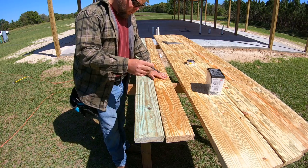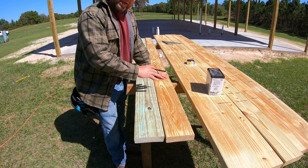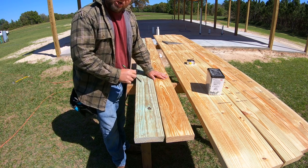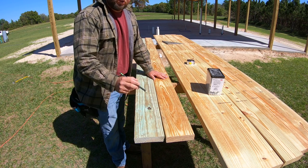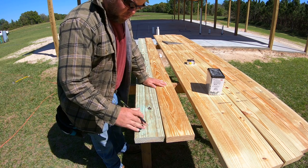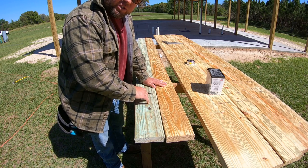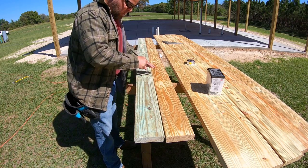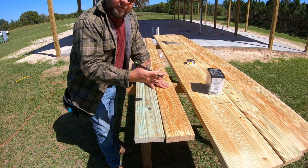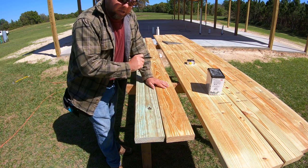If you have a window or door, now's the time to mark out your jack studs, king studs, etc. This wall happens to have nothing in it. My plans also call for anchoring the bottom plate down with Titan bolts — one at every corner, and every 36 inches on-center. Now's the time to mark that out and drill your holes. Last thing you want is to have the plate on the concrete floor and then need to drill through it — as soon as your bit touches concrete, it's ruined.